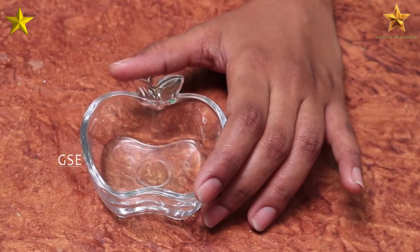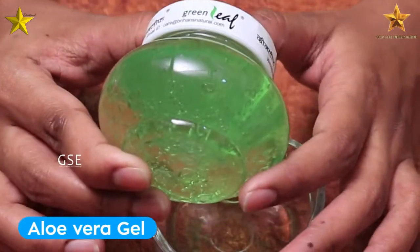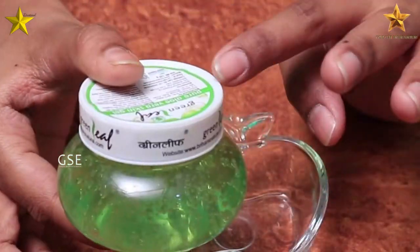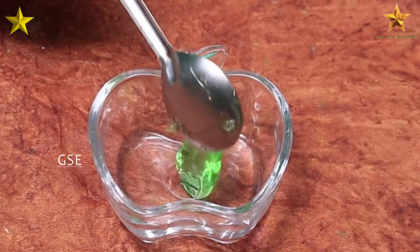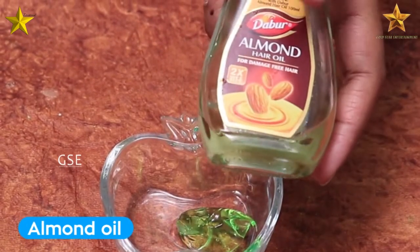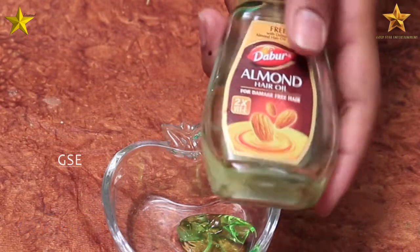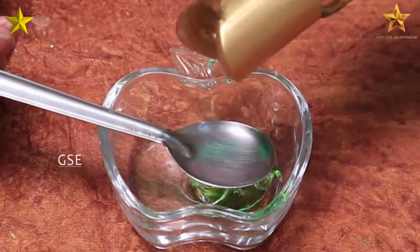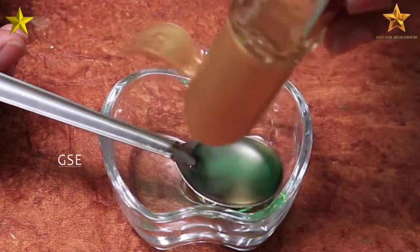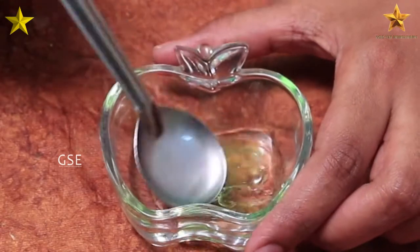First, I will show the ingredients. If you want to use the gel, you can use the gel directly. We will use aloe vera gel now — 1 teaspoon of aloe vera gel. The next ingredient is almond oil. You can use sweet almond oil. We will use 1 teaspoon of almond oil — preferably sweet almond oil. So we will use only these 2 ingredients.